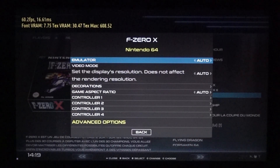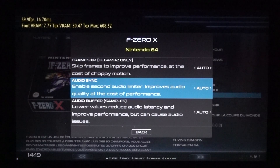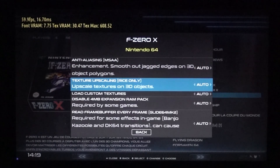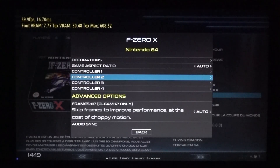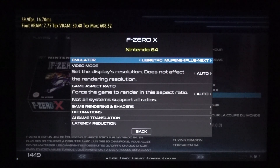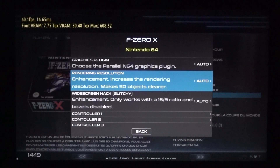Let's get into the N64 advanced game options. Going into video options, the advanced option lets us do a little upscaling. If you don't have this option, you need to go back to emulators and set it up there — you'll find all kinds of different emulators like Mupen64Plus Next and others. Parallel is one I sometimes use for upscaling. You can check what resolution options are available, going all the way up — let's say six times; you can do some crazy stuff all the way to 80 times.